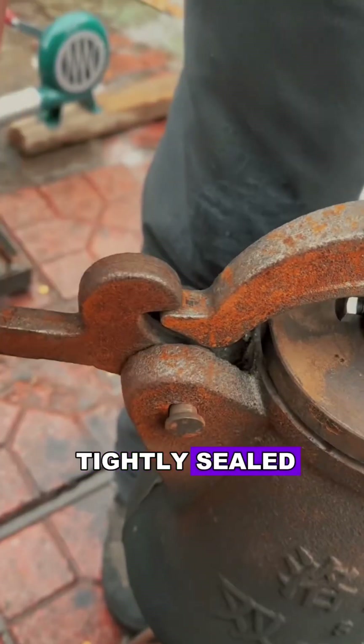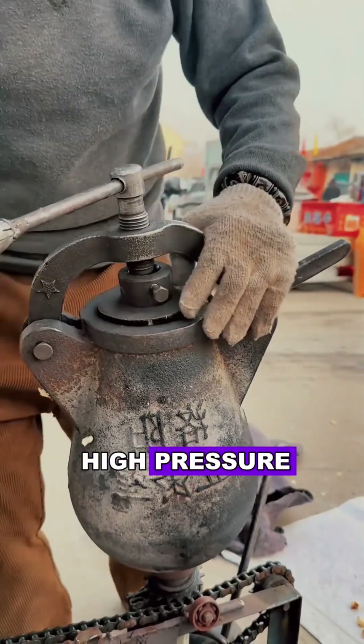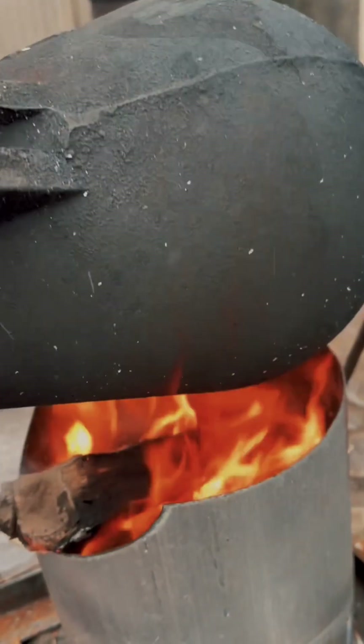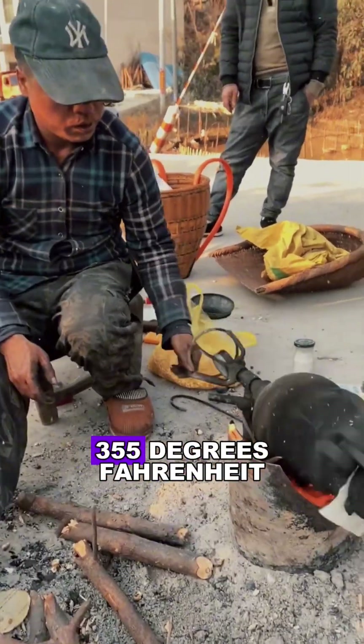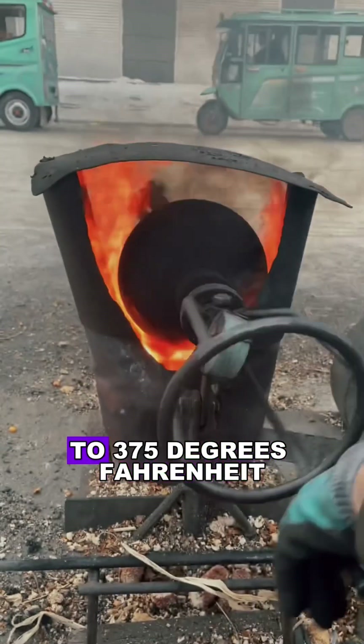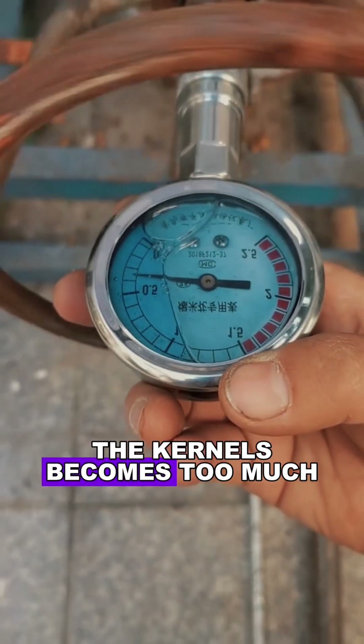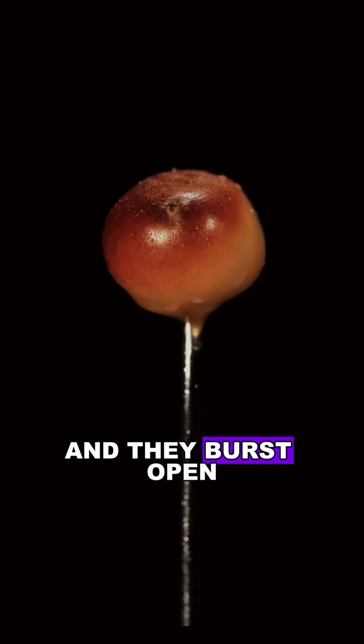With the lid tightly sealed, the machine is under high pressure. As it rotates, it ensures the kernels heat evenly. Once the temperature reaches 355 to 375 degrees Fahrenheit, the steam pressure inside the kernels becomes too much, and they burst open.